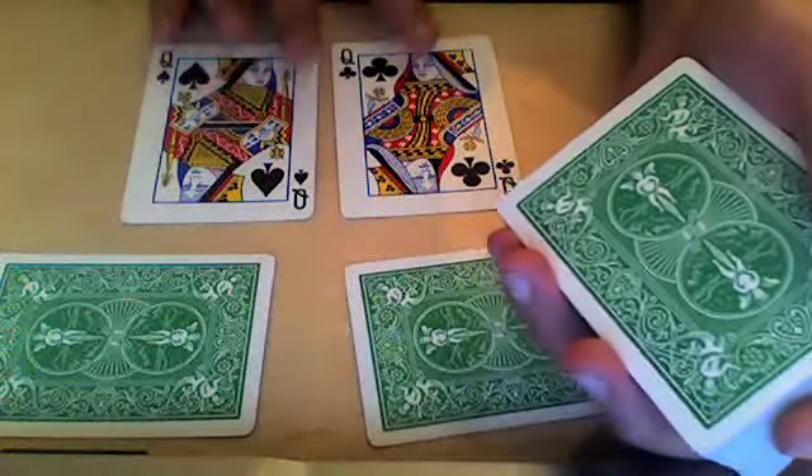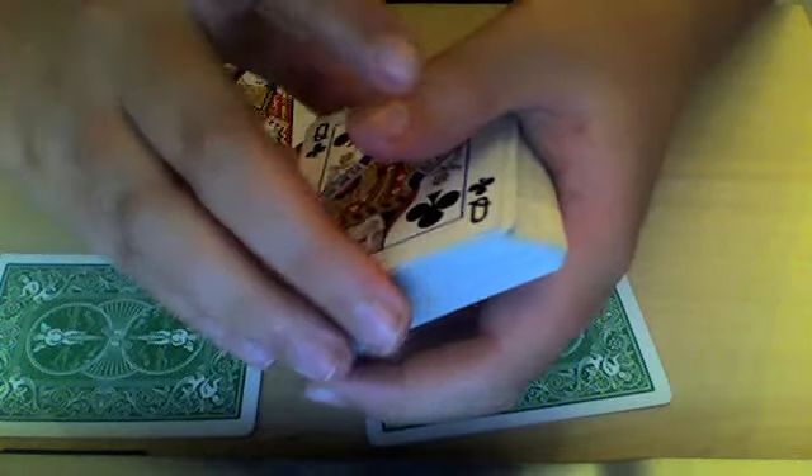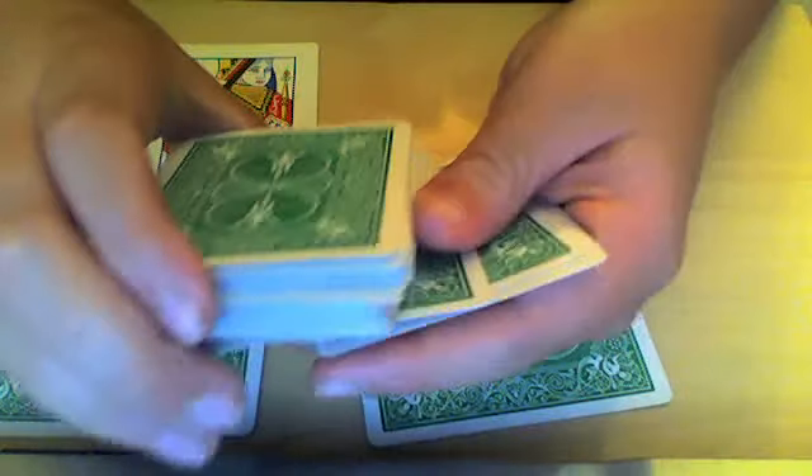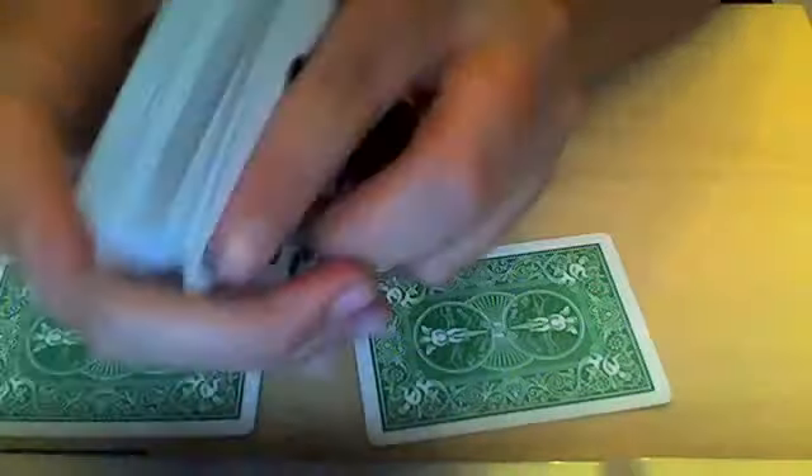Now I'm going to ask you to pick either black card. Now what you're doing here is you cut it into the middle of this — so that's been cut. Come on, put it on top. So that's been cut, and I'll hold it on top.